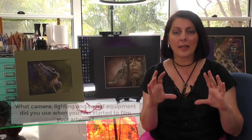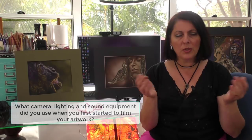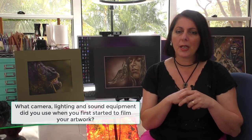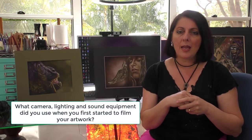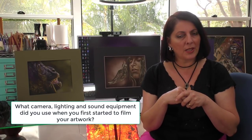The camera setup I had when I first started was an old Canon DSLR — a top little camera with good quality — and a tripod. That was pretty much it for camera equipment.